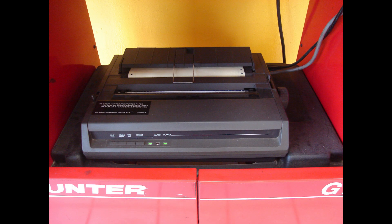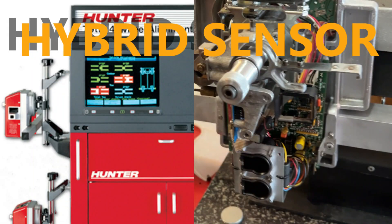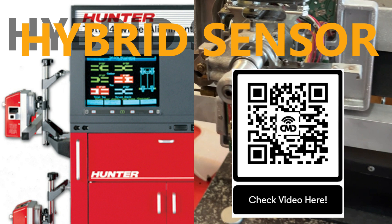It does not have a printer, but you can easily take pictures from the screen and save them as a record of the alignment. This machine is excellent for a small shop or a specialized shop. If you want to check how it is calibrated, check the QR code at the end of the video.